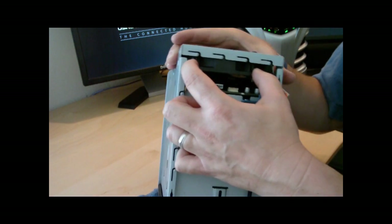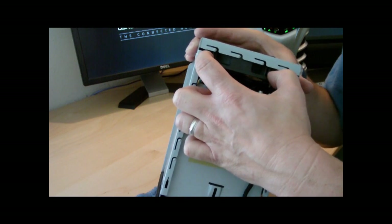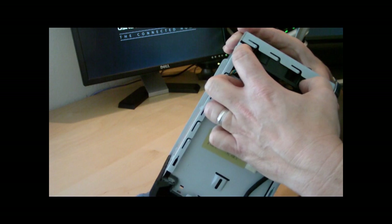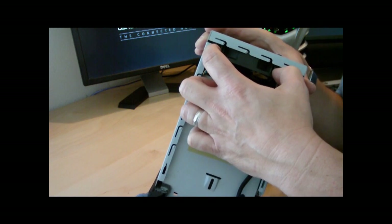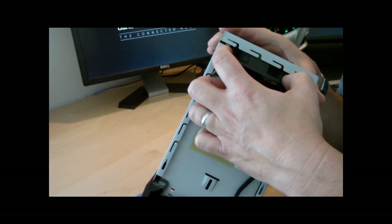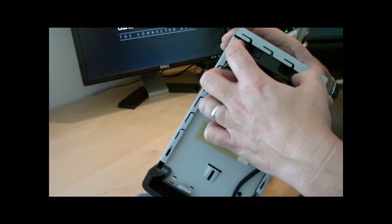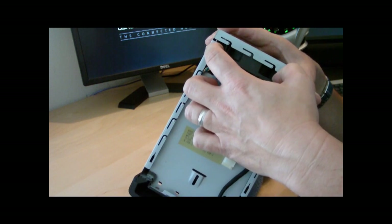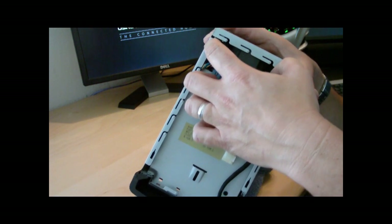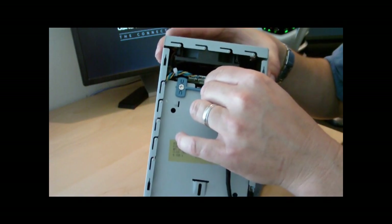These are basically 0.23 amp fans — they're just basic fans, correct? Well, they're fans with that special function where you can adjust the speed. If you're going to the store and buying a replacement — I think they're 40 millimeter fans — you have to make sure you get one with four control pins. These are made in Taiwan by AVC, so they're just standard inexpensive fans.